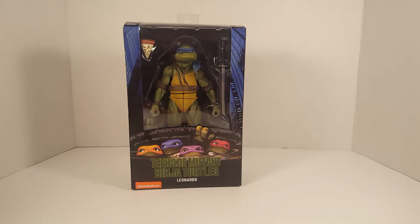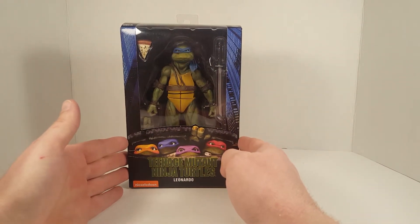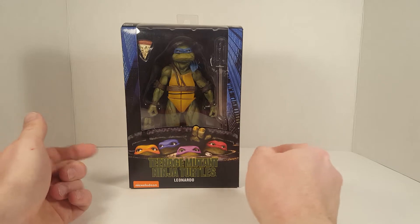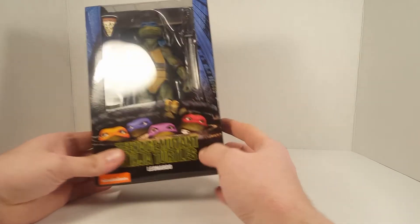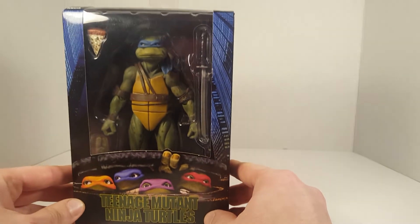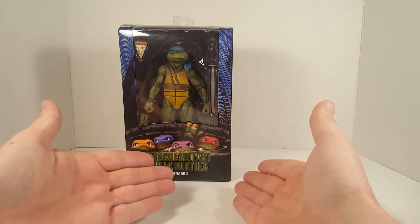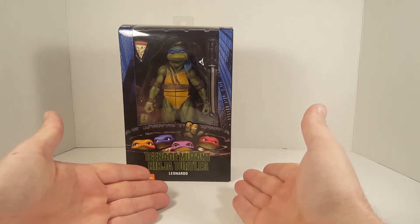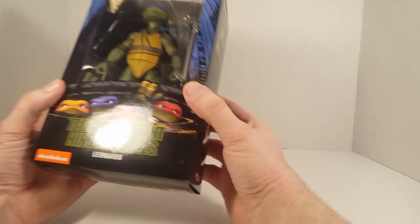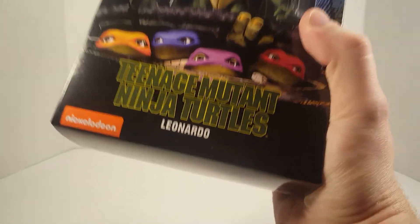All right, all right. Here it is, Webb Jr., what you've been waiting for — the Teenage Mutant Ninja Turtles GameStop exclusive Leonardo. First things first, I took off the GameStop exclusive sticker. Why? Because such a beautiful packaging doesn't deserve that kind of treatment. So now people are going to be like, oh my God, this isn't a GameStop exclusive. Where's the sticker? This can't be a GameStop exclusive. There's no sticker. I'll tell you where the sticker's at.